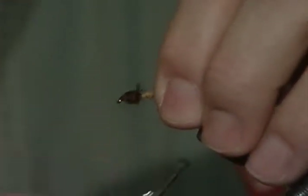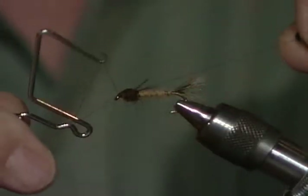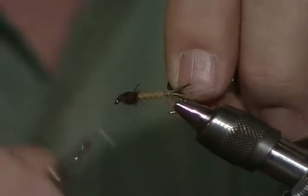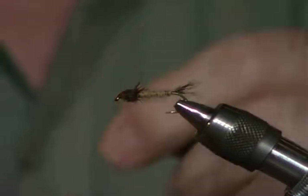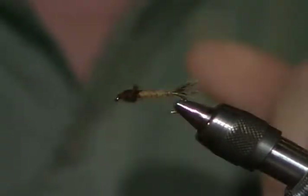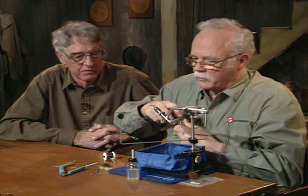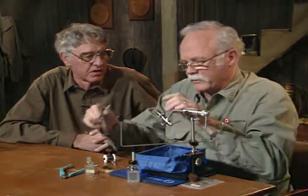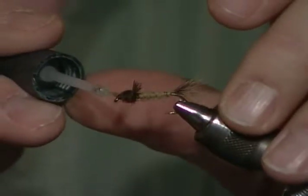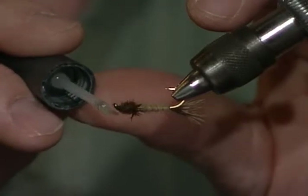That's a good looking nymph. I think that would even work in lakes — those little legs would just kick. It's a good all-around tan nymph. Joe specifically uses it when the sulfur hatch is on. He said when you're out there and the sulfur hatch is on, you don't want to be without this nymph. Even during a regular hatch, because a lot of the sulfurs, they don't come off in clouds — they trickle off all day.